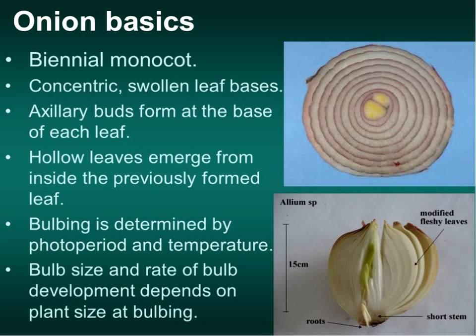Axillary buds form at the base, and onions have hollow leaves. What's the difference between onion and garlic or chives? Onions are more circular, your garlic is more flattened, but they're both hollow leaves. The thing we're really going to talk about is onion bulb size—what does it take to get a large three or four inch diameter onion?